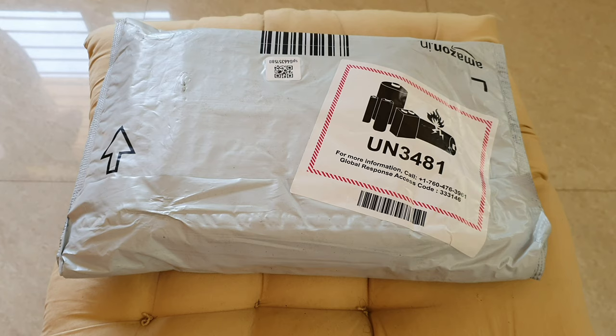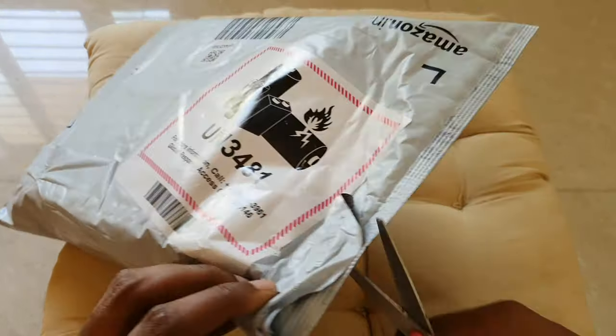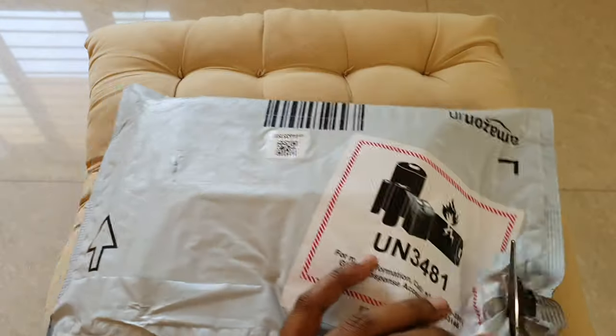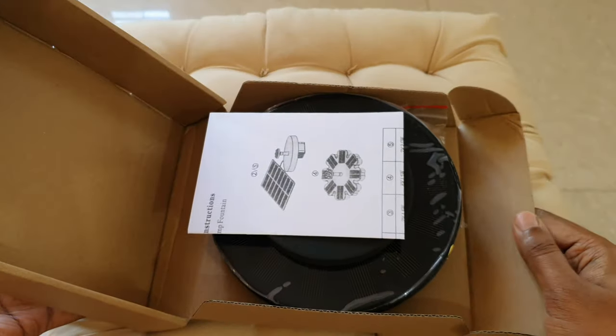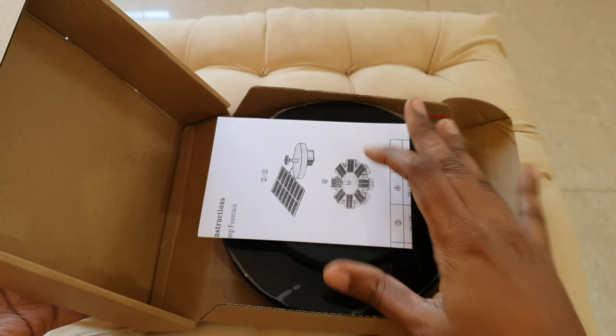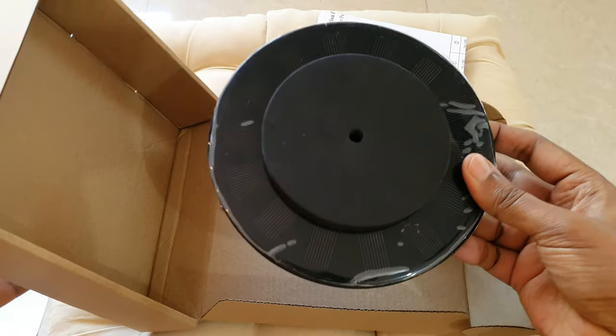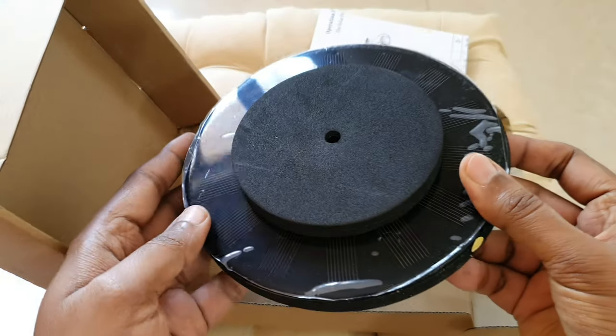Hello everyone, welcome to Urbanscape Bangalore. In this episode we will look at a special unboxing. This is a beautiful garden accessory one must have if water is an integral part of your gardenscape. This is a solar water fountain that I bought from Amazon. So let us look at the different parts this comes with and its installation.